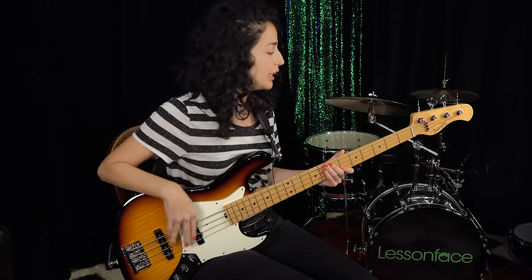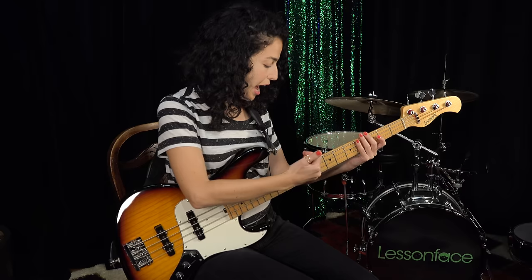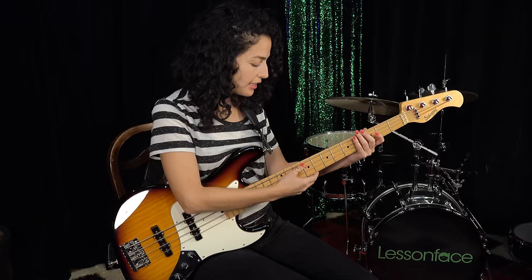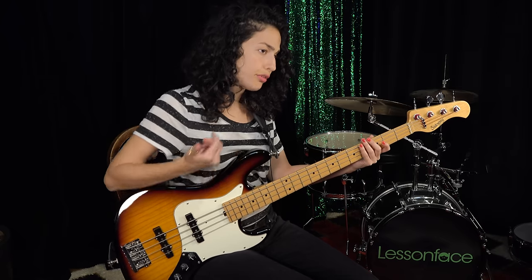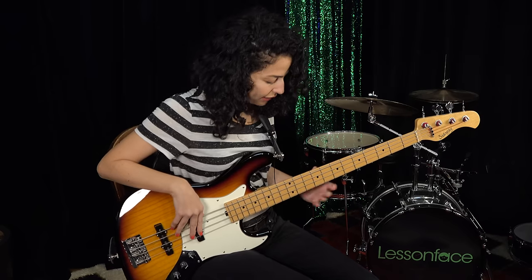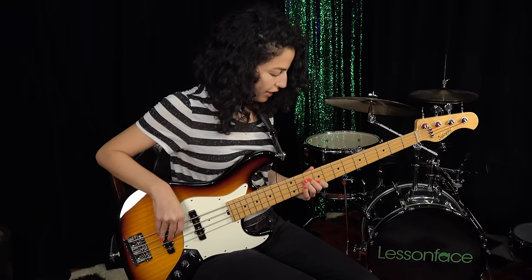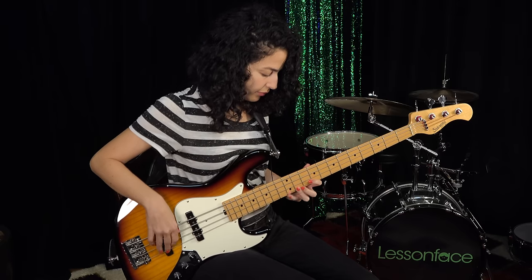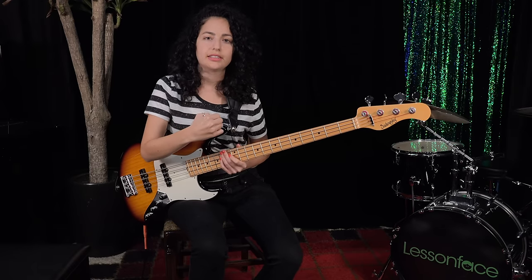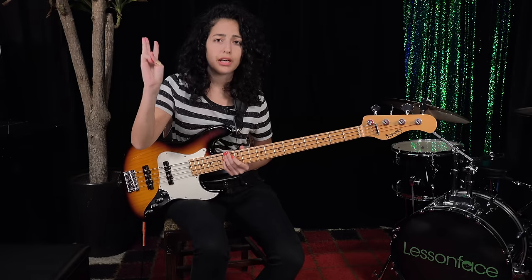We can use these shapes any time we want, as long as we know where our root notes are. So for example, let's say I'm playing that G major 7. What I want to do is look for where another G is that has at least three notes below it that I can use for the shape. So I can search the neck and find that G. Here's the way to practice this with the exercise: choose three random chords, whatever comes to your mind.